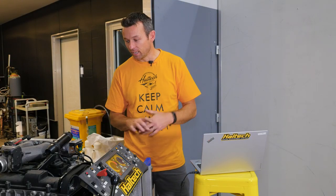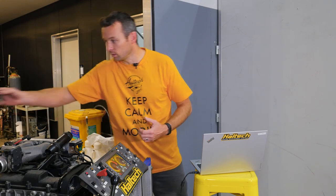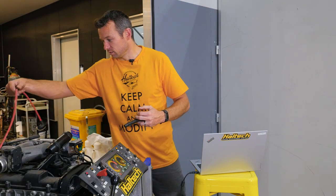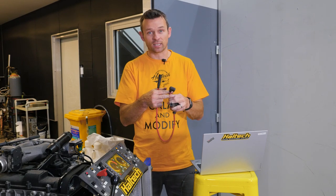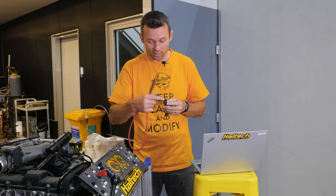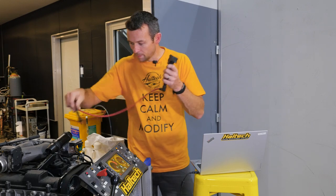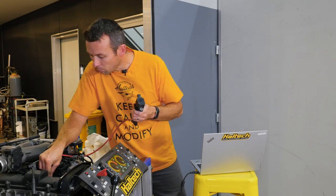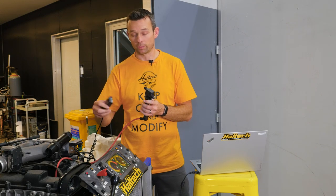You might ask: what if I don't have spark plug wires like these? Maybe you've got a coil-on-plug setup where the coil pushes directly down onto the spark plug — what do you do then? You've got a few options. What I like to do, because I like to take the easy route, is get an old spark plug wire and cut the end off. In this case I can see the spring is close enough that I can just jam a spark plug wire down the coil and plug it straight onto the spark plug. Now I've got a spark plug wire — put my timing light onto that.